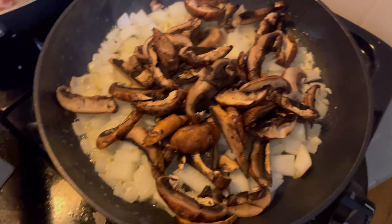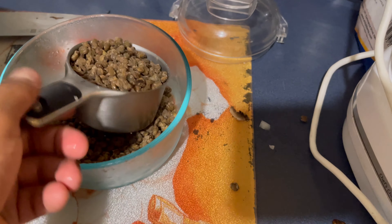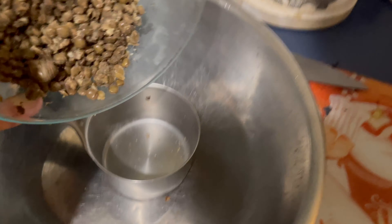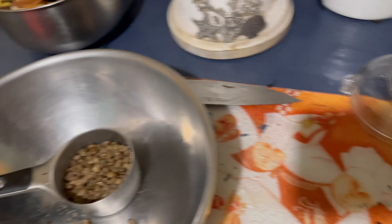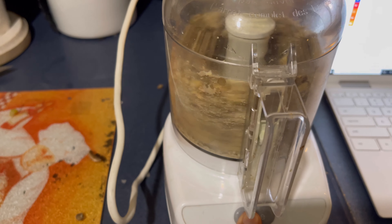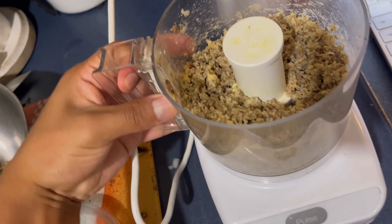I just cut the onions up. I'm going to cut these up and saute that with garlic, and preheat the oven to 350. Two tablespoons of the vegan butter, now the onions. Are you one of those people that wait till the pan gets hot before you add things? The recipe says 16 ounces of mushroom. Turn the light on so you guys can see — 16 ounces of going-bad mushrooms.